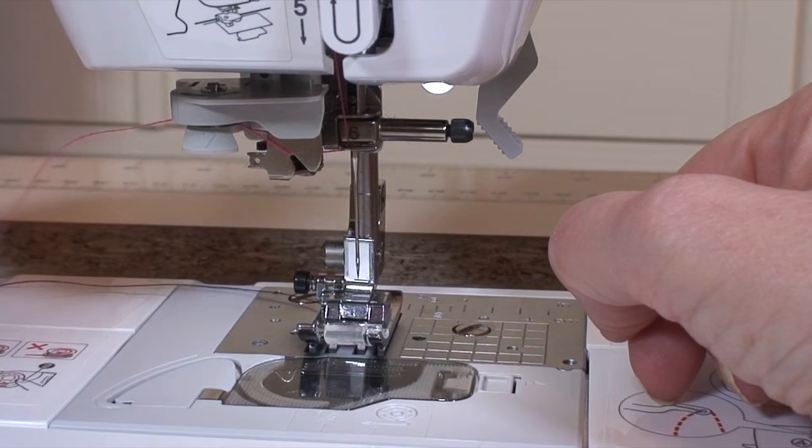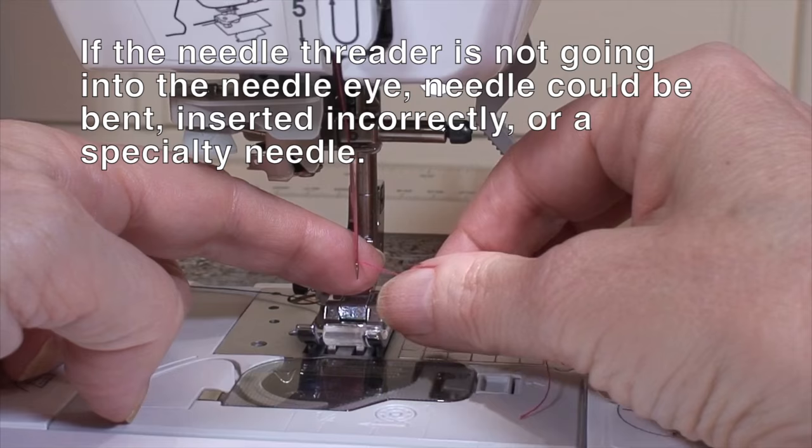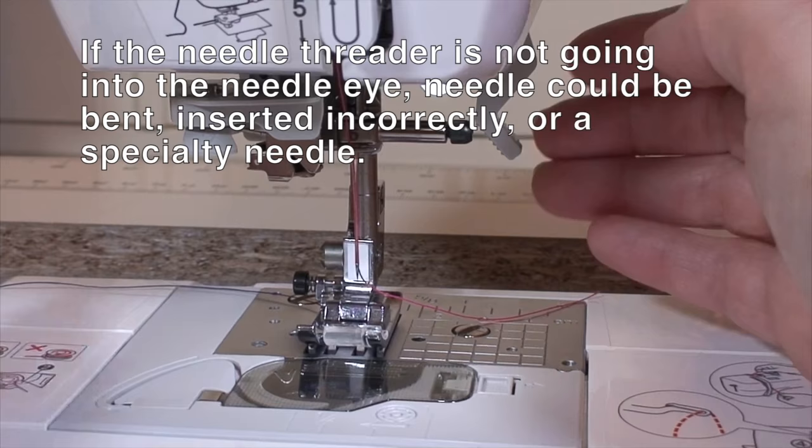Bring it down, push the loop through, and pull it through. So likely your machine isn't broken. You haven't broken the needle threader. It's just not set up ready for threading, so that's all you really need to do.